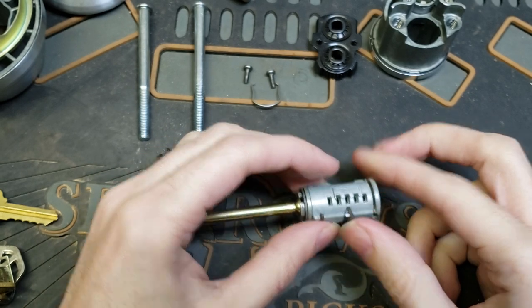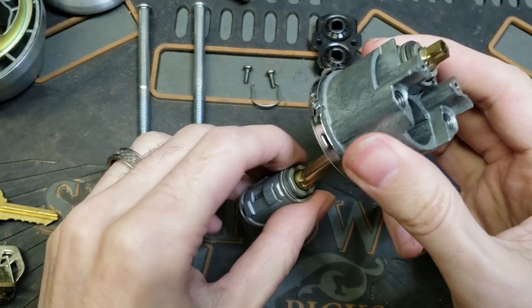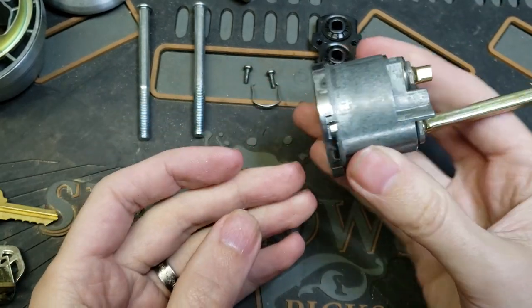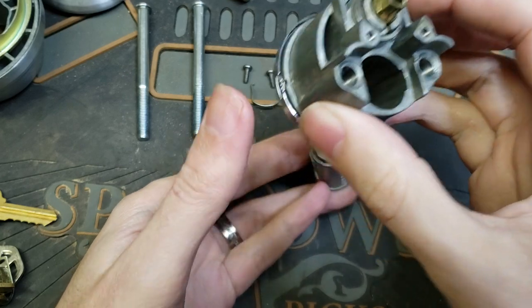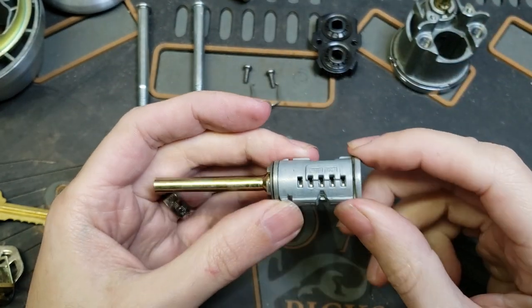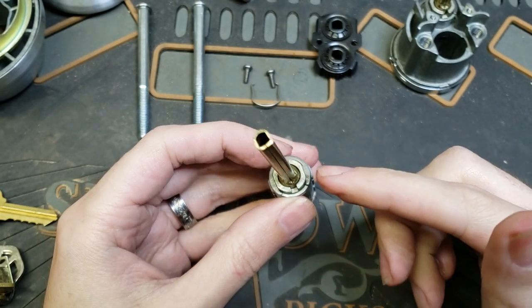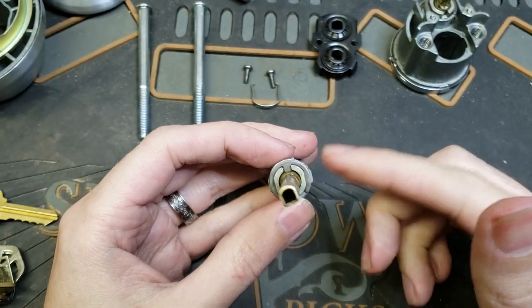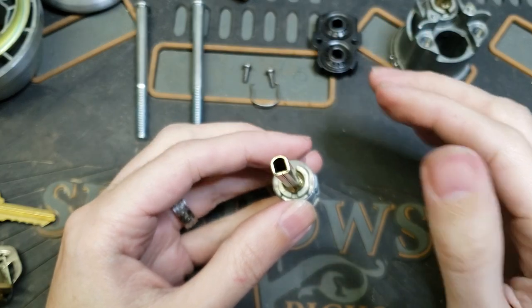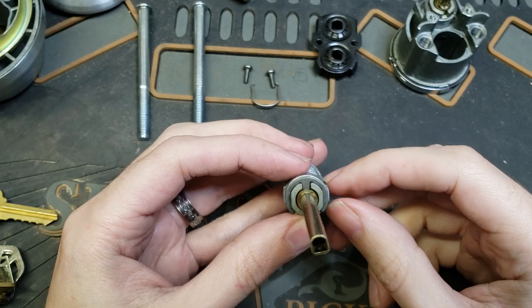After that you simply unmount it from the door, pull the retaining clip off the cylinder, and drop it out the front. At this point we have the actual SmartKey cylinder in front of us, and the first step here is going to be just like dismantling pretty much any other lock — you have to get the e-clip off the back.